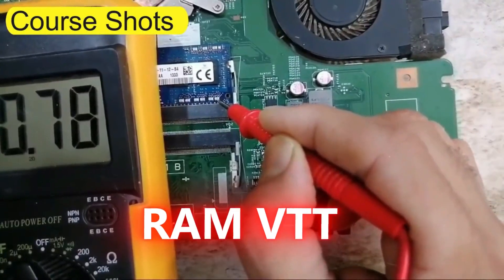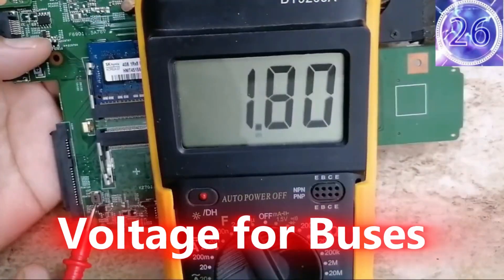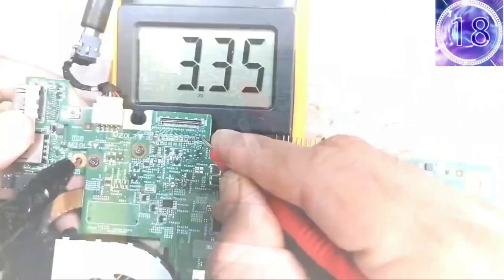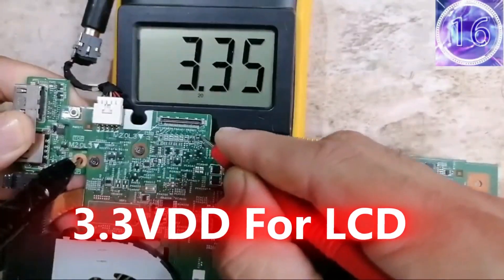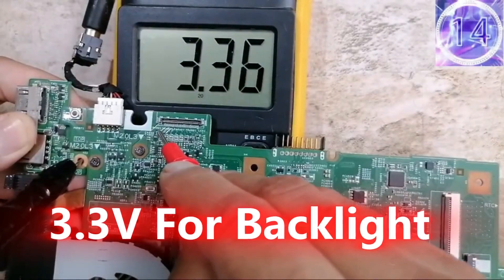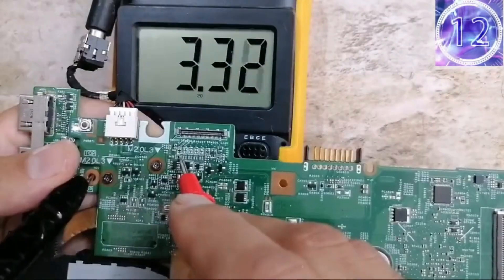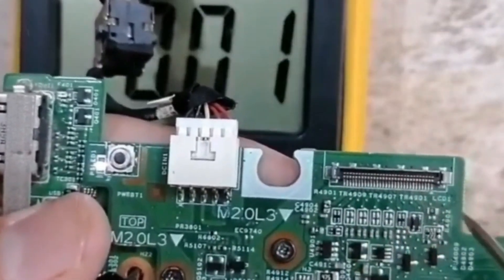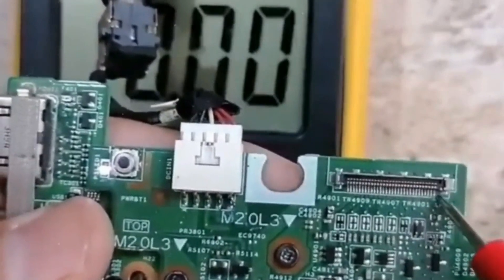We have 0.78V, 1.8V for LCD VDD, we have 1.06V, we have 3.3V — this is for the backlight. We have 3.3V. This triangle means the connector receives the main voltage here. If I check this pin I should find 19V.